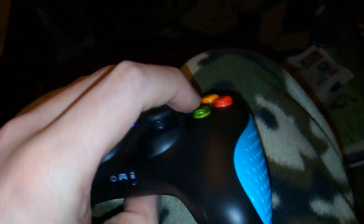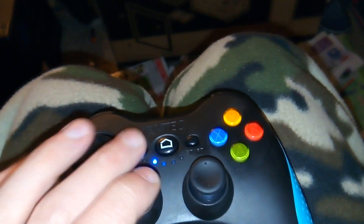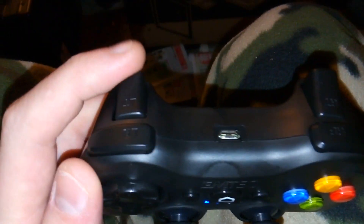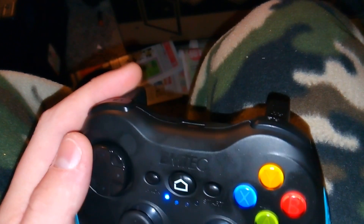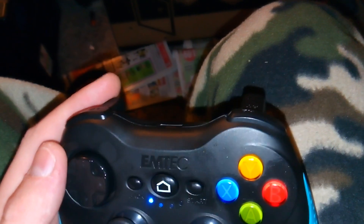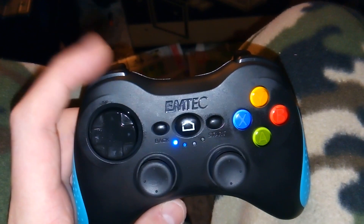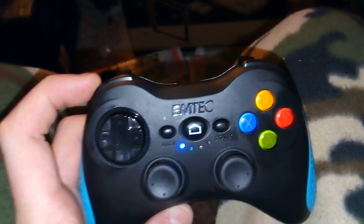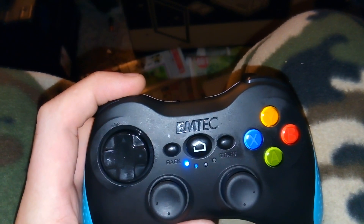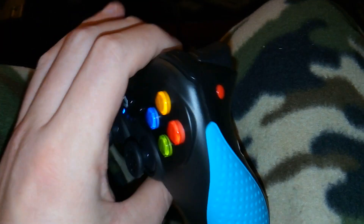These buttons kick ass — they feel right, they feel like they're supposed to. The triggers are digital and they feel good, weighted, with a nice spring to them. It's kind of mushy at the very back, but the actuation point is right. They're digital so they can handle acceleration, braking, and variations in between.